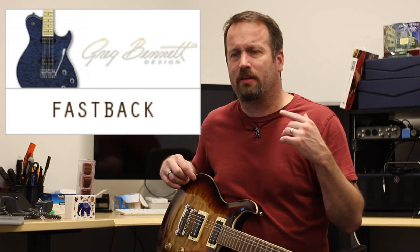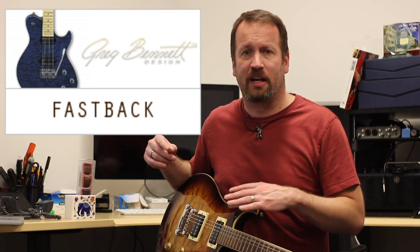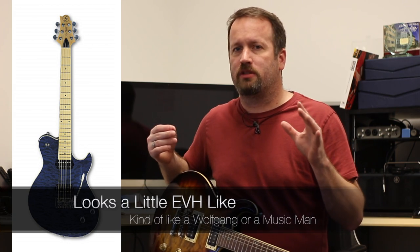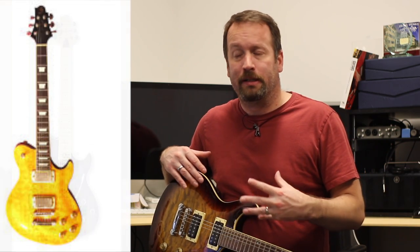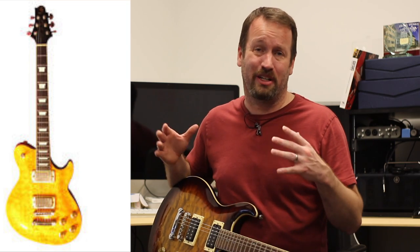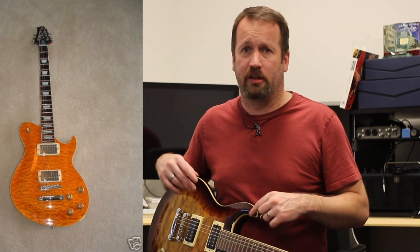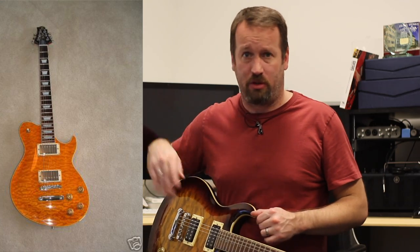Next is the Fastback. Their website's retired models page is a little incomplete — only has the FB1 — but I've definitely seen Fastbacks in two and three guises with full carved tops, a bit thicker. It's kind of like what PRS might have built if inspired by an offset Fender. Very cool — I've played them, and they feel like a lot of your other really good quality Korean guitars. The combination of colors and look gives you something different when you show up to a gig.